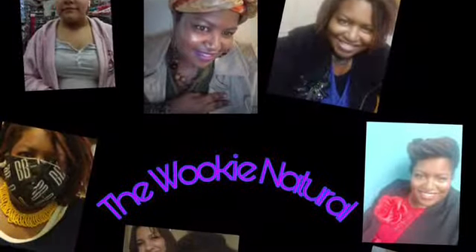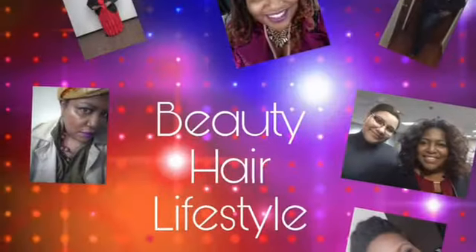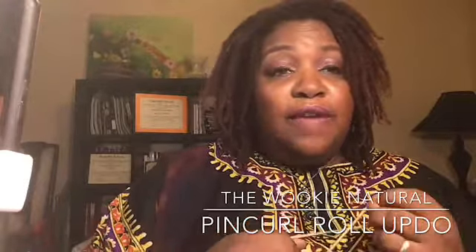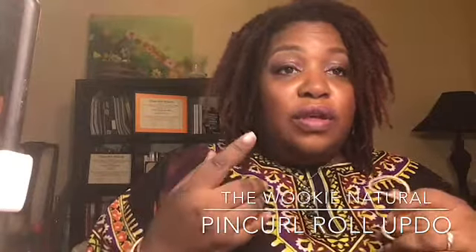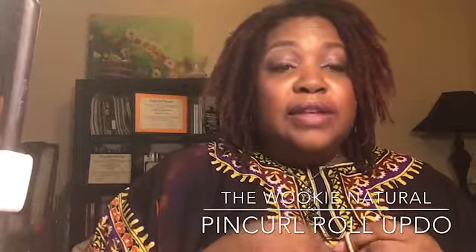In this video, I'm going to show you a lock up-do style. Hey guys, this is Jennifer with the Wiki Natural and in this video, I'm going to do an up-do style that should only take a few minutes. This will be great for if you have lock styles and you want to look more professional and put together. I love up-do styles, I wear them a lot, so let's get started.